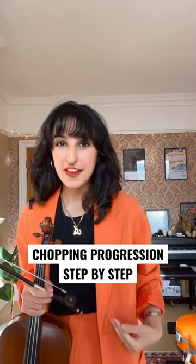Guys, I'm all dressed up wearing my favourite orange suit, so I want to share that I can finally chop a groove — or like a beat, a rhythm in semiquavers — and it's taken me a long time. A chop is like the snare drum sound that you'd get from a drum kit but on your violin, viola, or cello. It sounds something like that.